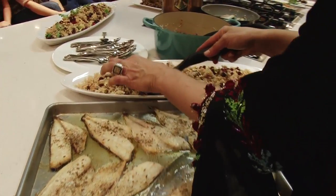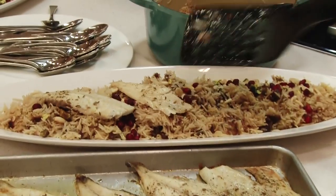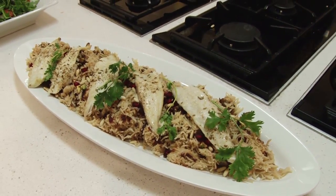Fish goes on — serve it any way you like, but I think this is nice. Coriander leaves on top. And this is M'hammar.